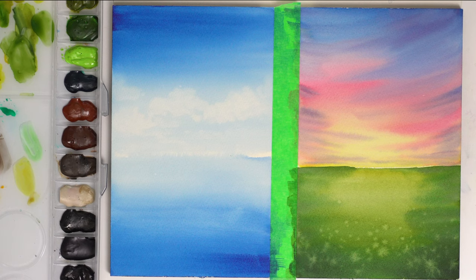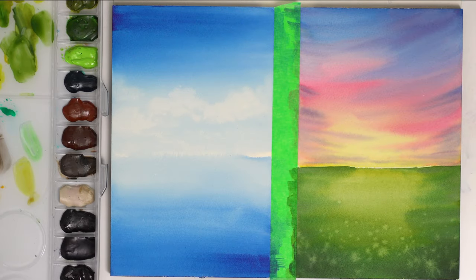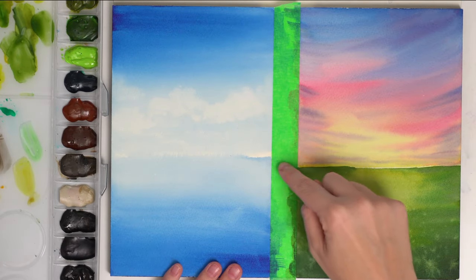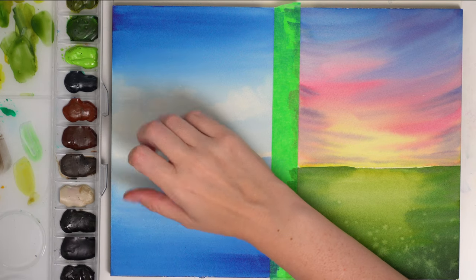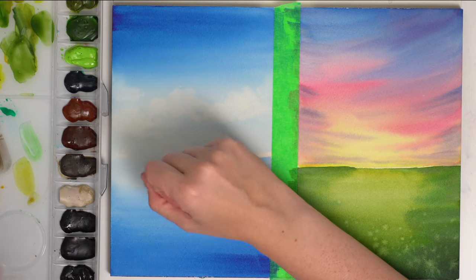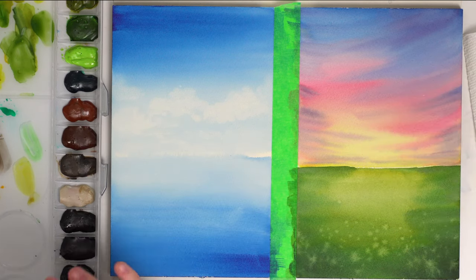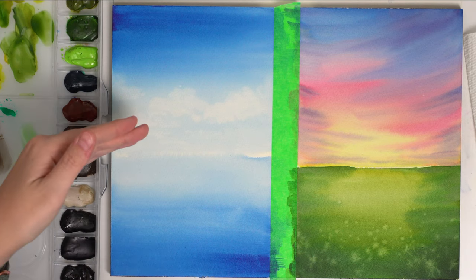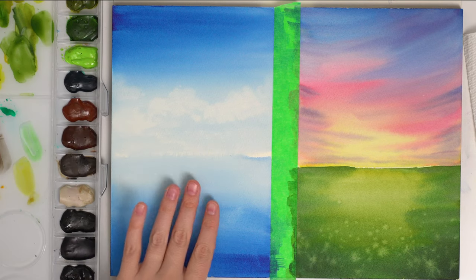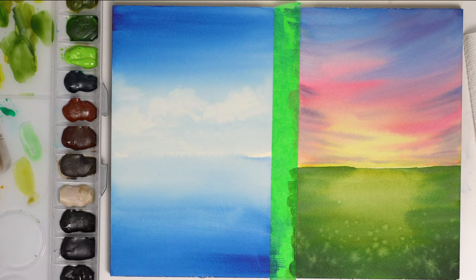For this painting, what we need to do is re-wet our painting so we can get a nice blurry look. If I were to start painting some trees on our horizon line right now they would be very defined because the paper is dry. When you paint with wet paint on dry paper it's a very defined line, but when we do wet on wet like we did for our clouds you get a really nice out-of-focus soft blurry line.